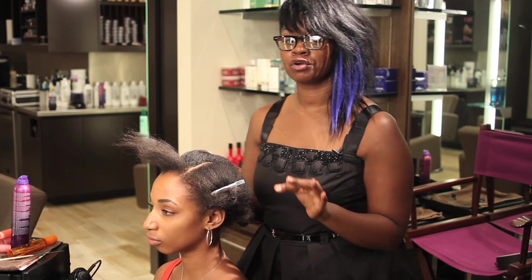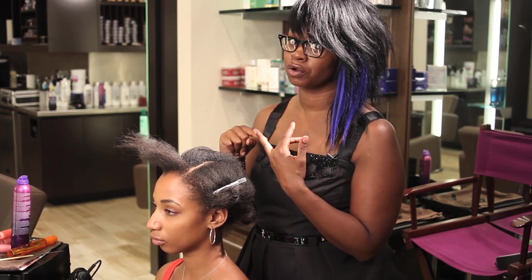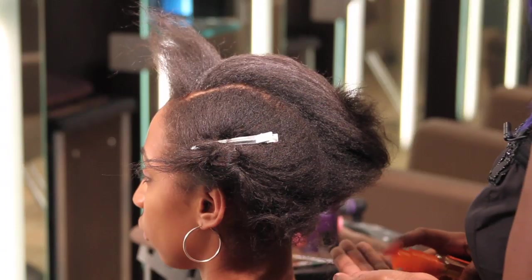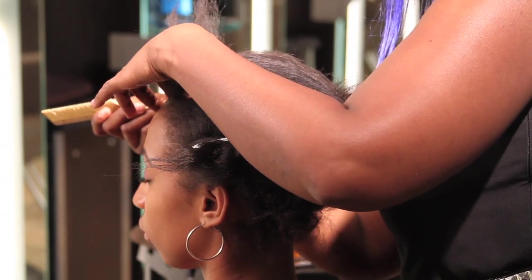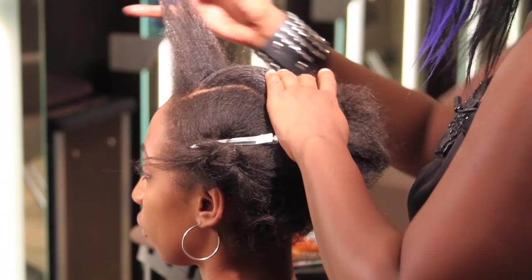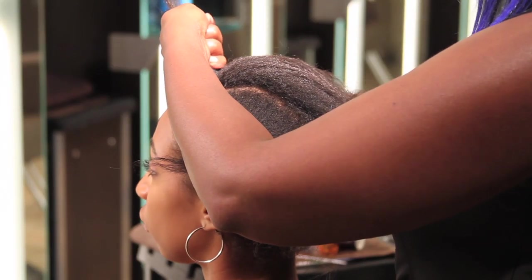In using the curlers today, in order to get the curl to stay on short hair, you want to have a shine serum and also a hairspray, and you want to add those right before the curler or roller — which I prefer roller. Today we're going to use velcro rollers.